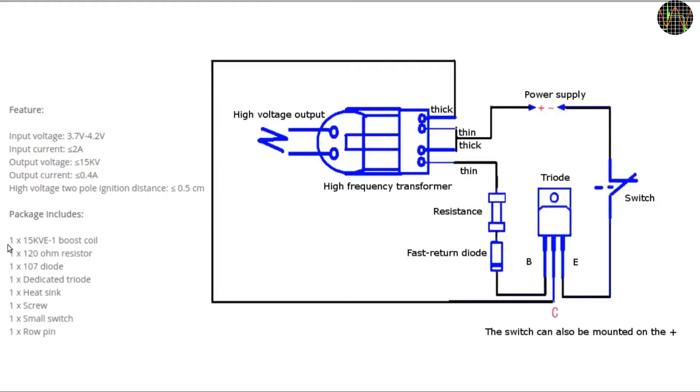This is the circuit diagram on the Banggood site. Of note are the technical details: an input voltage of between 3.7 to 4.2V at a current of less than 2A to produce an output voltage of 15kV and a highly suspect current of less than or equal to 0.4A. That might be the short circuit current, because 15kV and 0.4A means 6000W and a transformer the size of a 10L garden bucket. The arc length is 5mm.